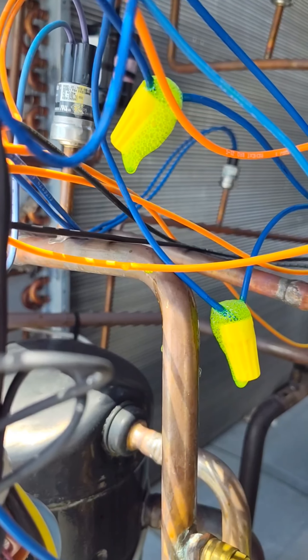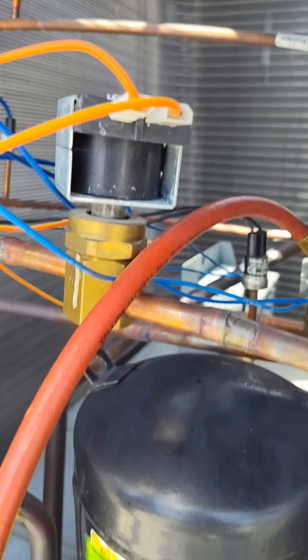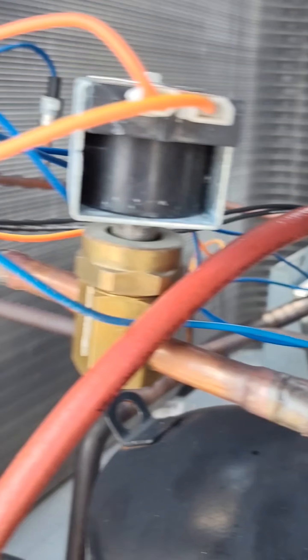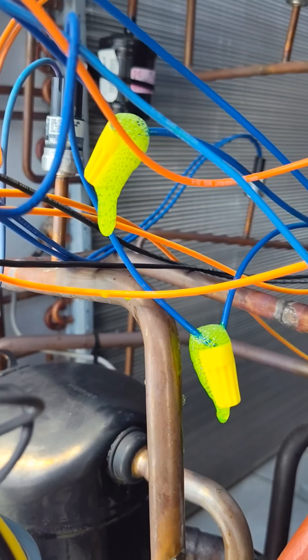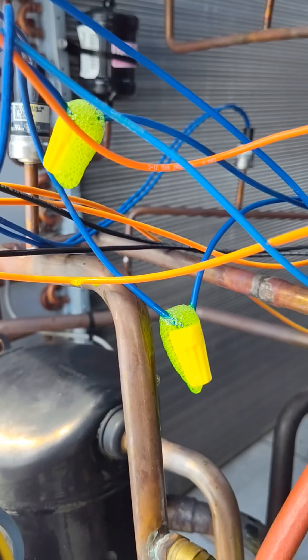All right, I just kicked that bad boy on. Previous technician could not find the refrigerant leak — I'm sorry, I said oil because, yeah, I see that oil. Mind you, they used dye. I hate using dye, look at this crap.